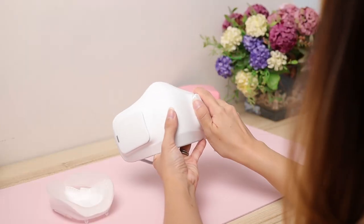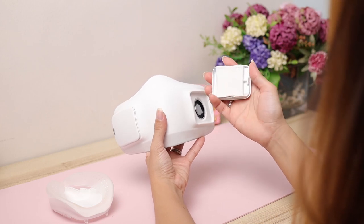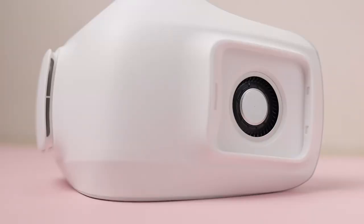So how does the LG Puricare Wearable Air Purifier work? You have to make sure that you install the HEPA filters because that's what keeps us safe. The HEPA filters are right there — I've already installed them, so there are two. Inside there are fans, and the fans are very important; it helps us breathe easier as we use the mask. Let me slot them back in.